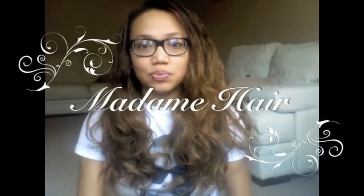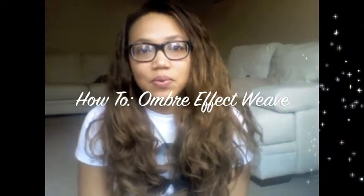Hi, this is a new video to show my new hairstyle, which you can see is different from the pink one I used to rock for the summer. It's an ombre effect, and I just got the weave put in yesterday.